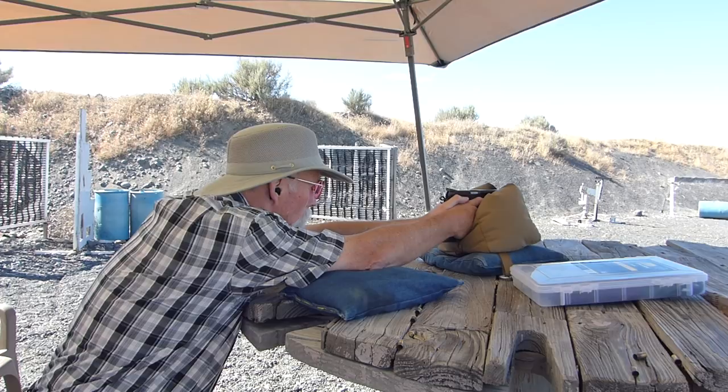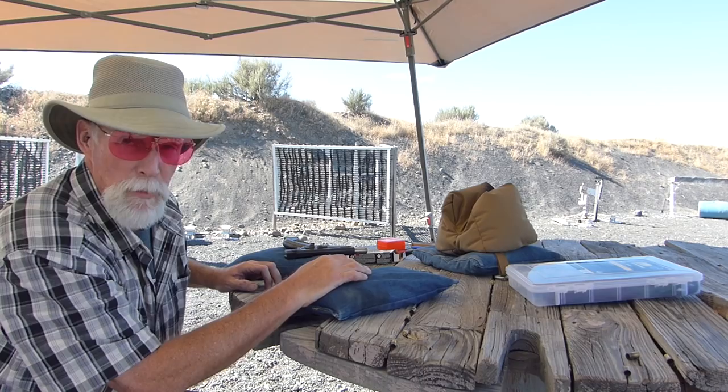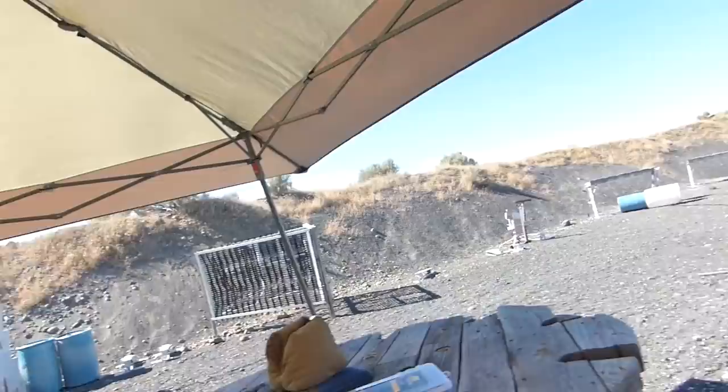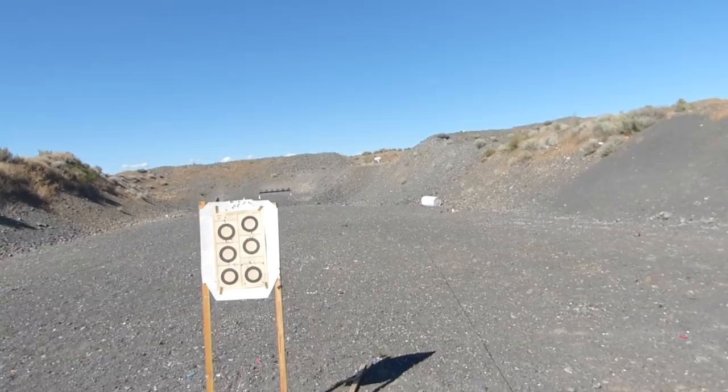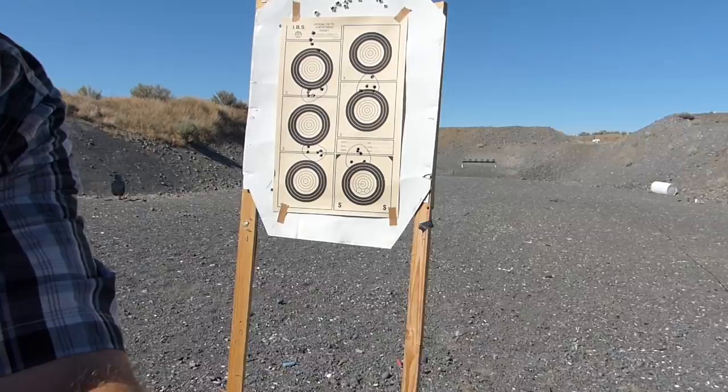I'm going to take you guys downrange with me so you can see what's going on. My trusty blue pen and a marker. Here we go, going downrange. I hope I didn't fling any out — the rest of them all look good. You can see the blue pen circles for the rest of them. I'm going to zoom out and adjust the camera a little bit so you can see what I'm talking about.